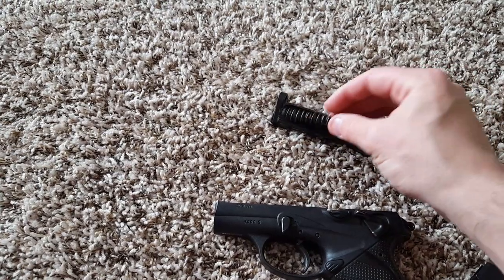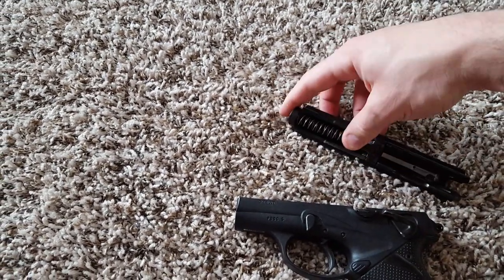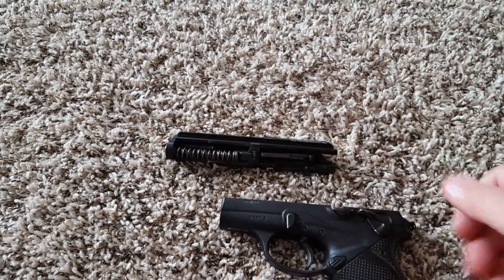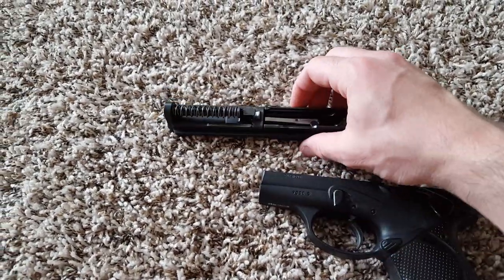Reassembly is easy — same way it came apart. I can even do it one-handed. It slides right back into the frame and the takedown lever will automatically reset.